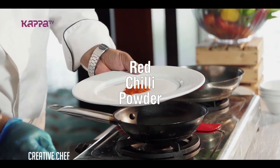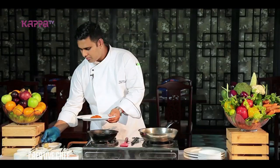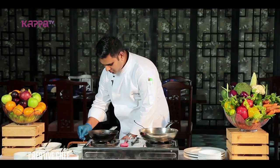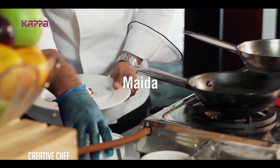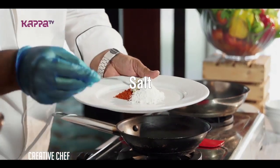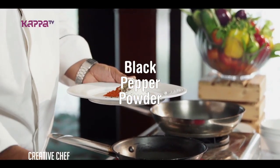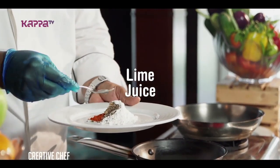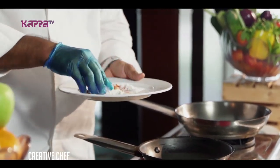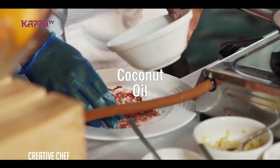Chili powder, chili paste, salt, pepper, sugar, sugar oil.